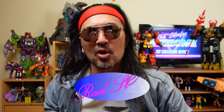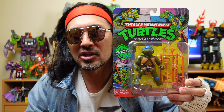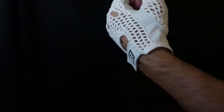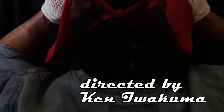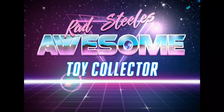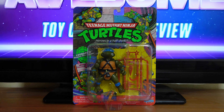You have reached Rad Steel's Awesome Toy Collector Review. I'm your man, Rad Steel, and today I'll be reviewing Teenage Mutant Ninja Turtles — Heroes on a Half Shell — Leonardo.